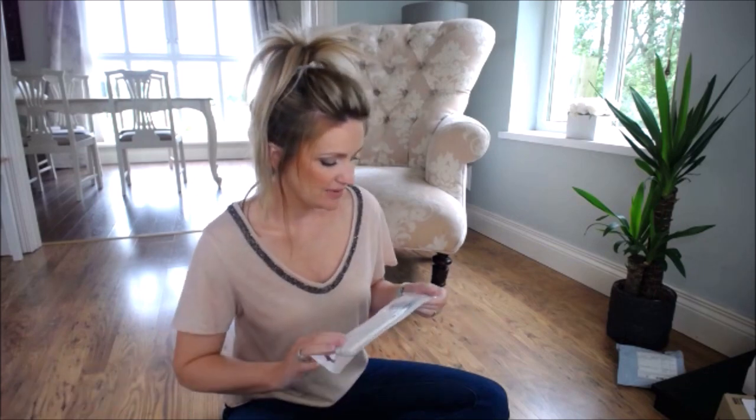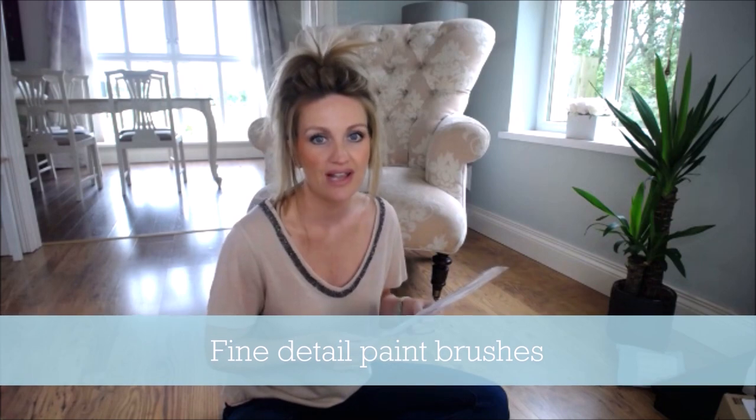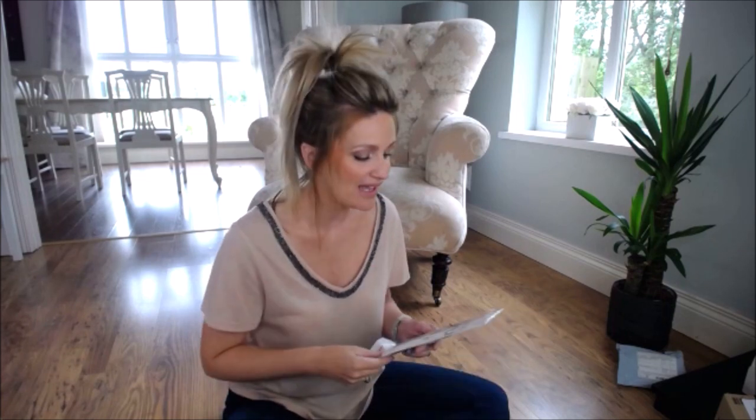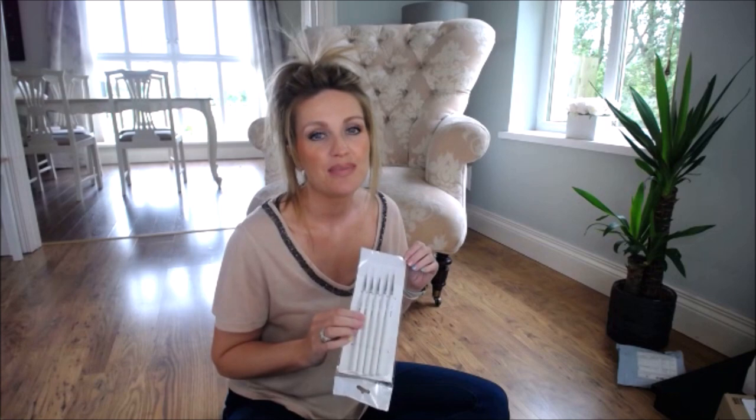Fine paint brushes — these are perfect for fine details like eyelashes and eyebrows. For blusher on your figures, you could also use brand new eyeshadow brushes. But if you can, get yourself a set of really fine paint brushes for your detailed work.